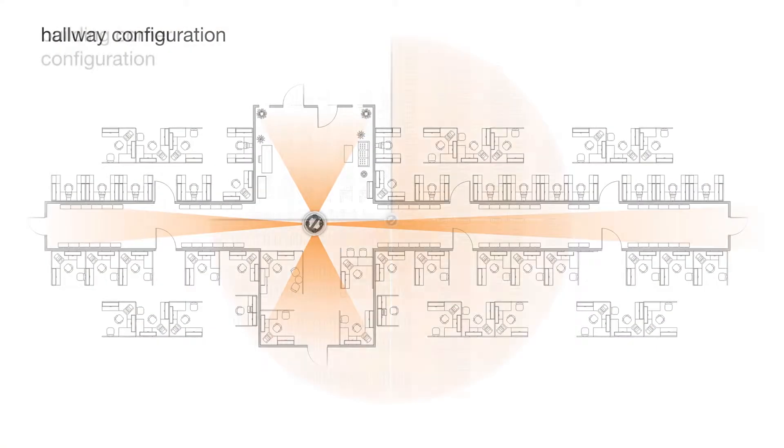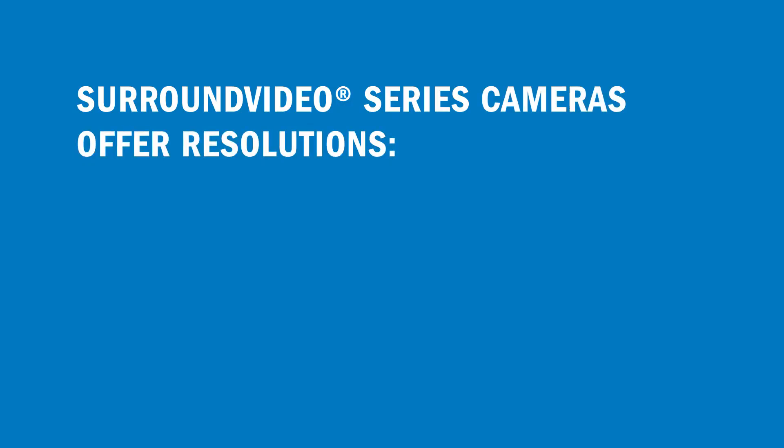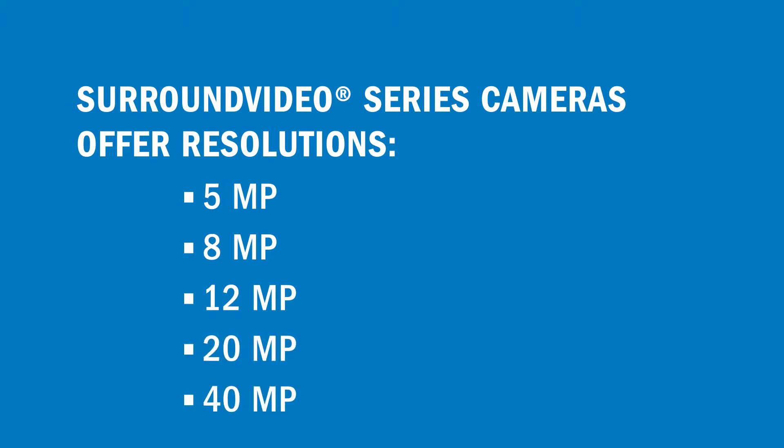Adjustable for hallways, building corners, and other configurations. Surround Video Series cameras offer resolutions up to 5, 8, 12, 20, and 40 megapixels.